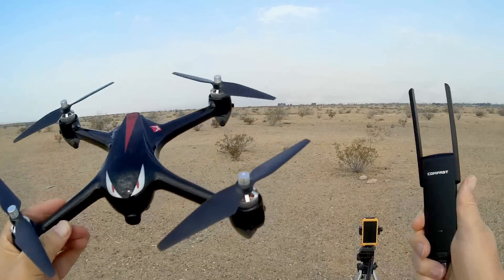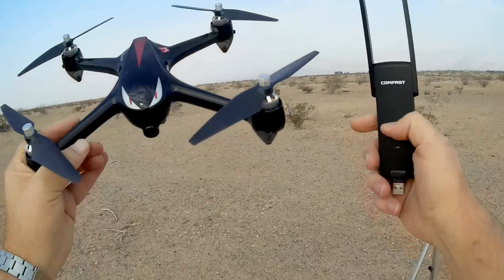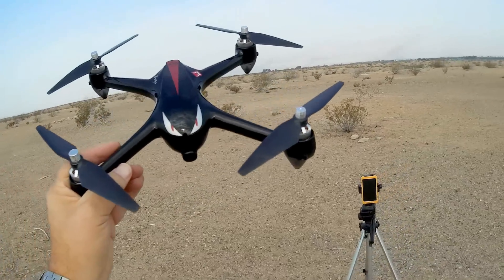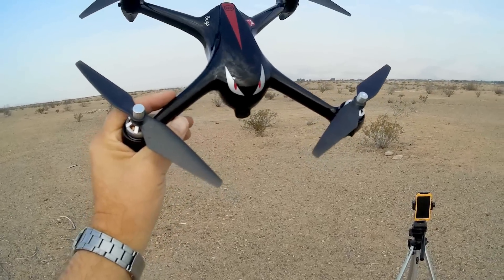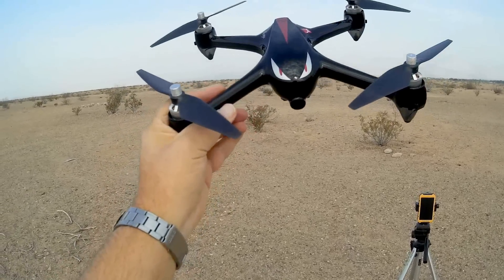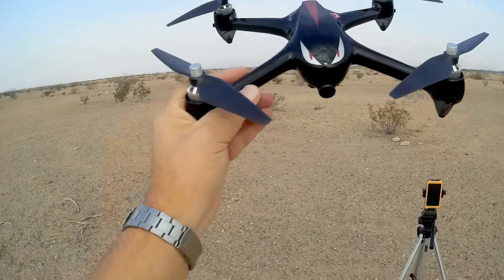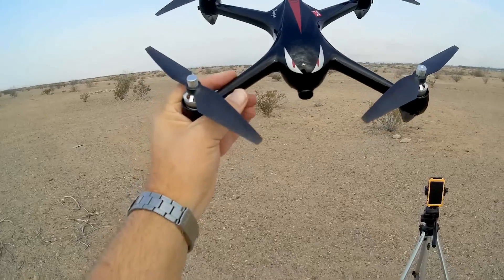Why 802.11AC? It doesn't interfere with the 2.4 GHz controller signal, and you can usually get much greater range than with a 2.4 GHz Wi-Fi FPV flyer. However, there are still limited distances. In particular, this drone — the Bugs 2W — the maximum FPV reception range I was able to get was about 350 meters, with breakup starting around 150 to 200 meters.